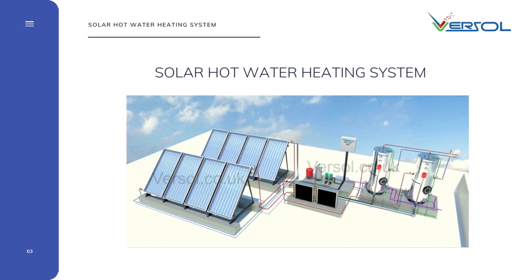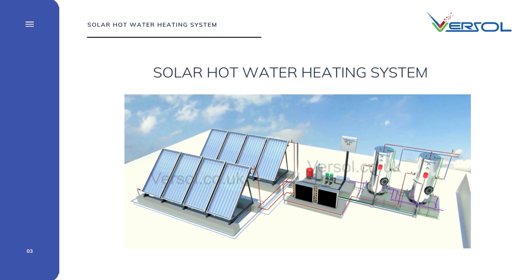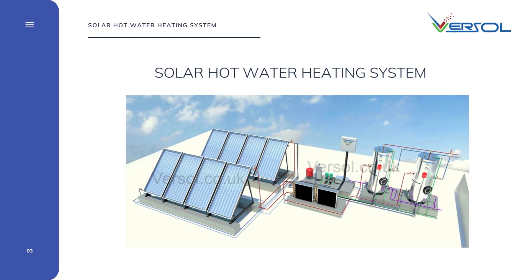VERSOLE specializes in the research and development of hot water systems by renewable energy. Our solar water heating systems are with high quality components, manufactured to high standards, ensuring great lifespan and energy output.